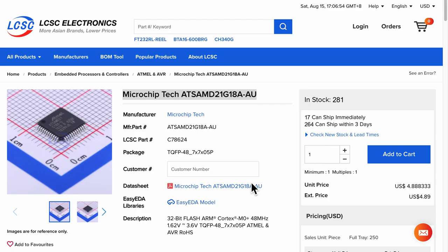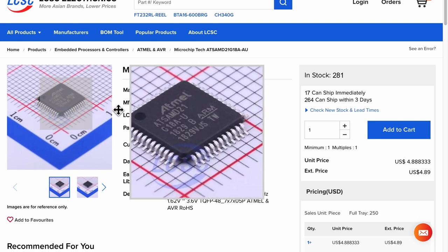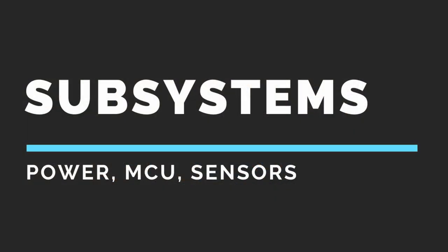Be sure to check availability and stock from your vendor for the exact package, especially before doing the PCB layout. In my case I chose LCSC as the vendor. After confirming the microcontroller, the second design consideration is the subsystem level design — consolidating the entire breadboard prototype into different components to get an overview of how various subsystems come together to make it all work.